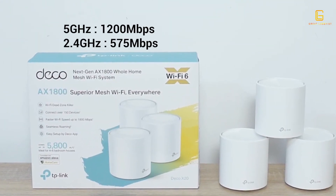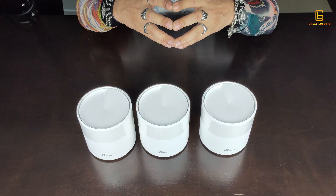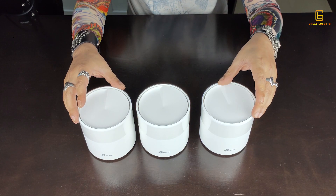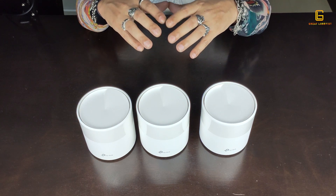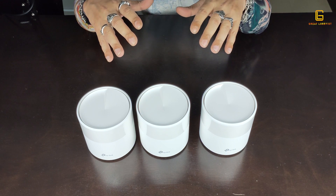It has two bands: the 5 GHz band gives you 1,200 Mbps speed, and the 2.4 GHz band gives you 575 Mbps speed.